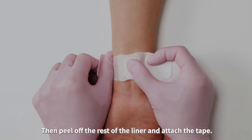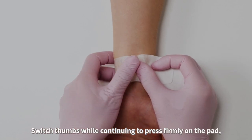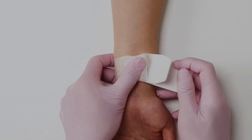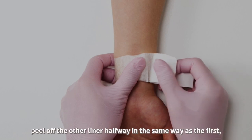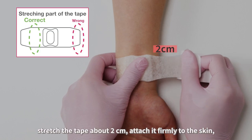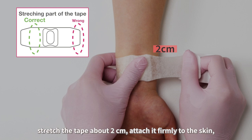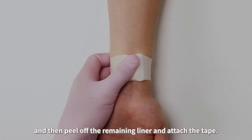Continue to apply firm pressure on the pad as you stick the tape securely onto the skin. Then peel off the rest of the liner and attach the tape. Switch thumbs while continuing to press firmly on the pad, making sure it stays in place. While continuing to apply pressure, peel off the other liner halfway in the same way as the first. Stretch the tape about 2 cm and attach it firmly to the skin. Then peel off the remaining liner and attach the tape.